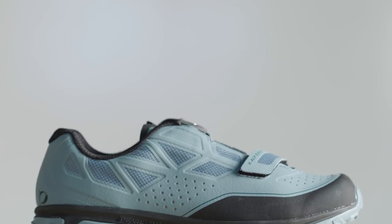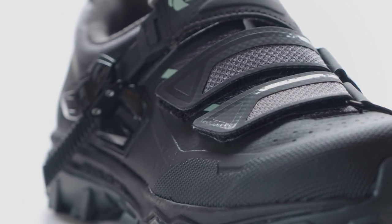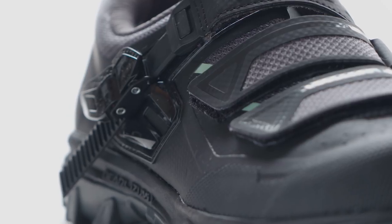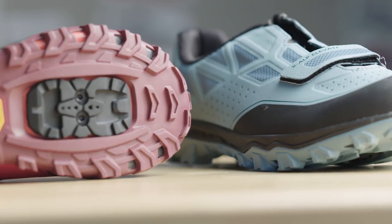Not only does the tongue-mounted bow provide great protection from trail hazards, but it gives a really nice clean uniform fit. The Summit uses the same outsole and midsole as the Elevate, but with a ratchet instead of a BOA system. Both of these shoes are aimed at the Enduro and All-Mountain rider, and whether you prefer a traditional ratchet system or a more advanced BOA closure system, we've got you covered.